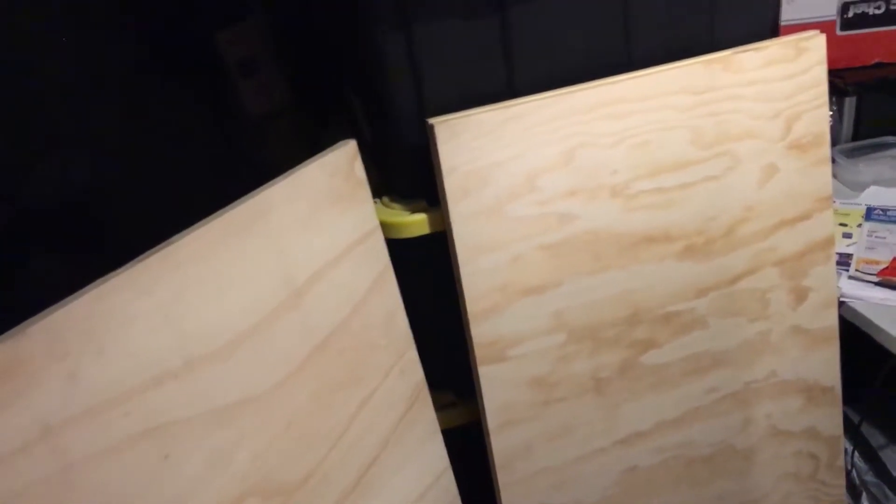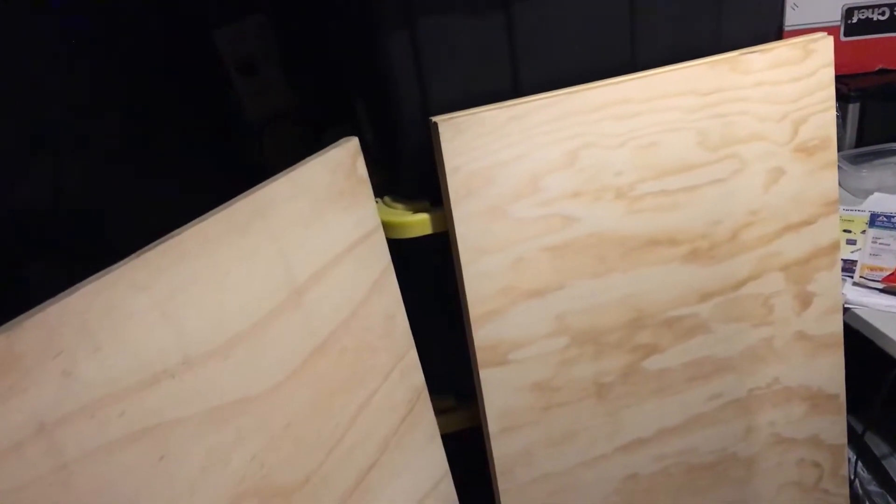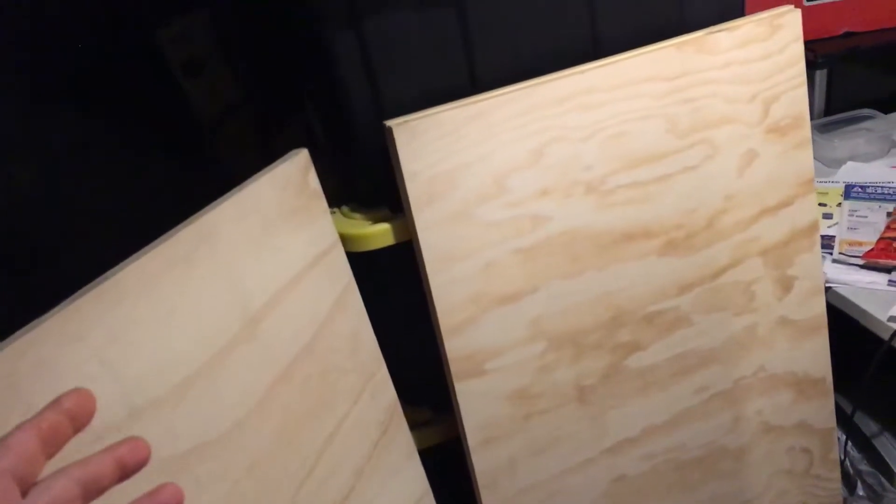I usually just leave them up there and bill the customer what it cost me for the plywood — I don't make any money on it. It's a really cool way to get a four-by-eight sheet of plywood up in the attic when the attic holes are only two foot by two foot or a little bigger.